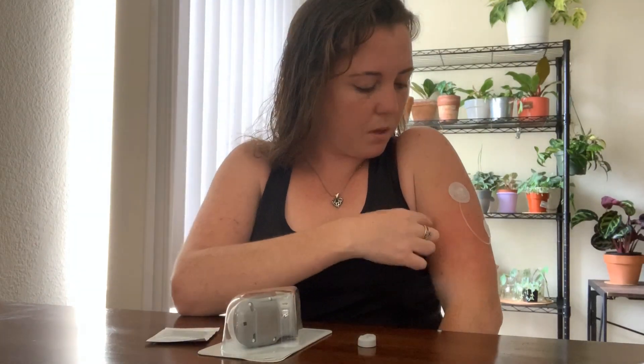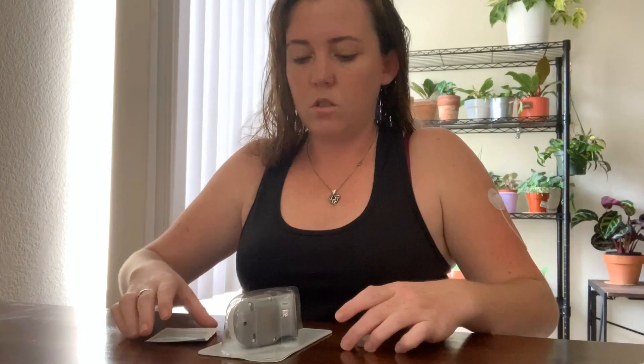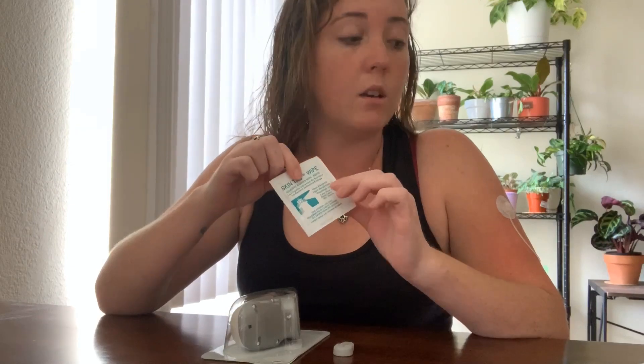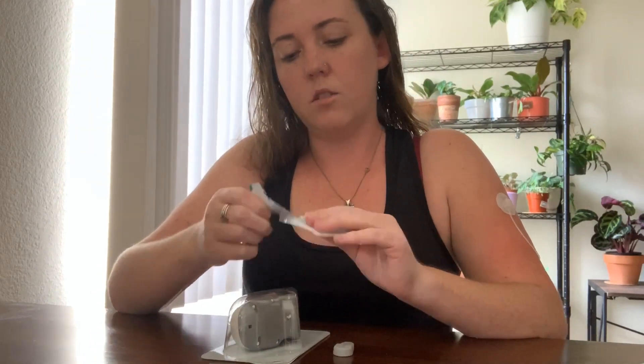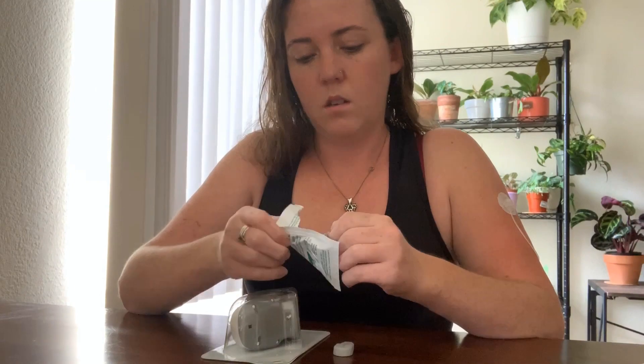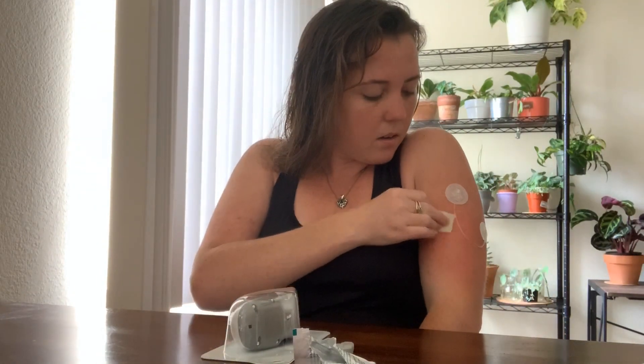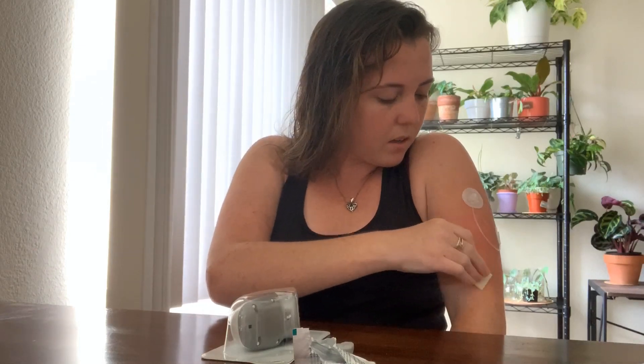The first thing I do is use these skin tac wipes — these things are amazing. It will stay on without an extra sticker for the entire ten days, sometimes double that time if I decide to keep it on longer. So I just go ahead and wipe the entire area.